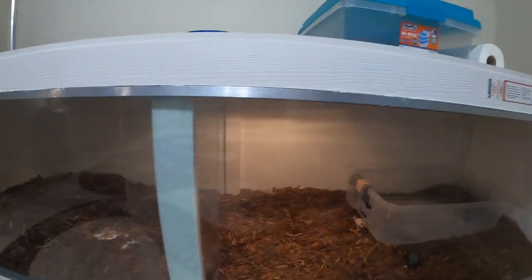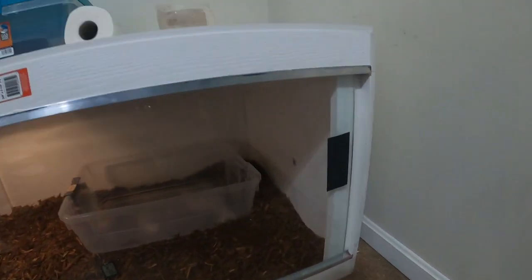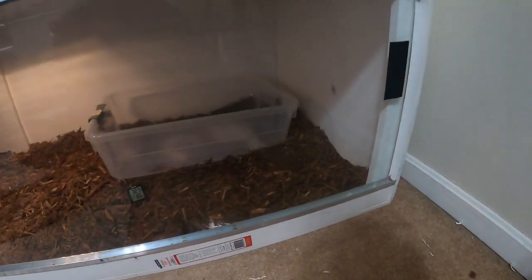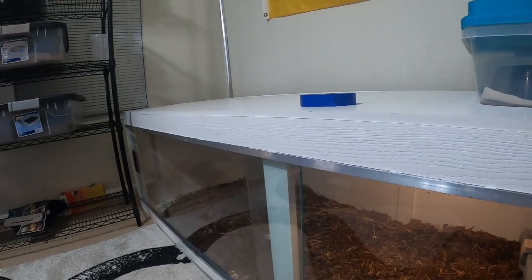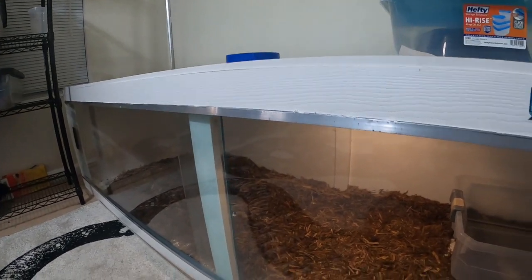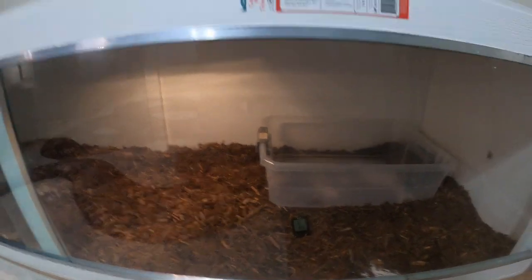Hey, what's going on my friends. It has been busy, busy, busy around the house and in the snake room, but I have finally completed my project. This is my eight foot by 30 by 24 enclosure and this thing kicked my butt the entire way through. I definitely do not want to ever do this again, although I'm gonna have to with my Burmese.